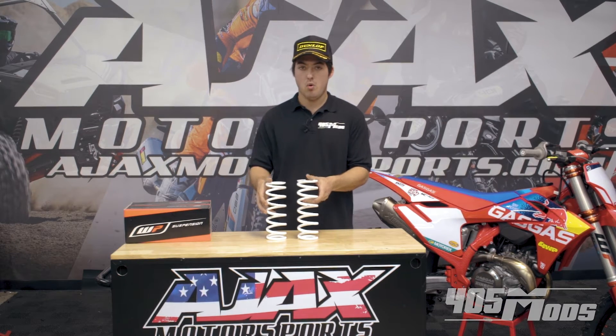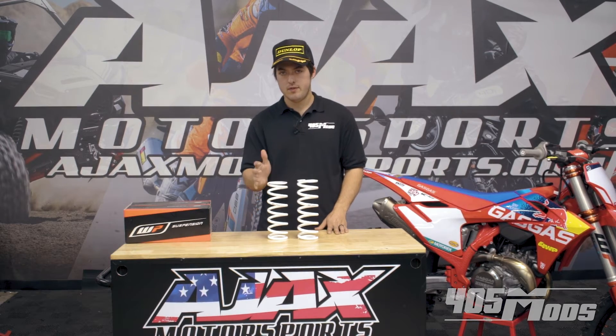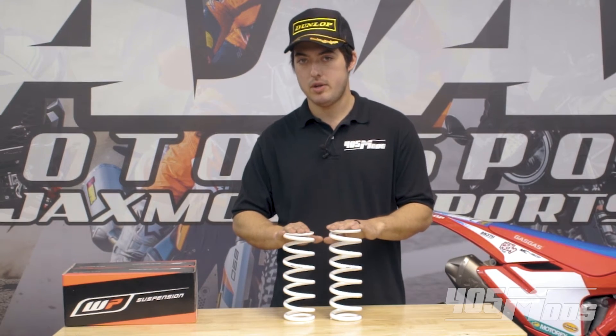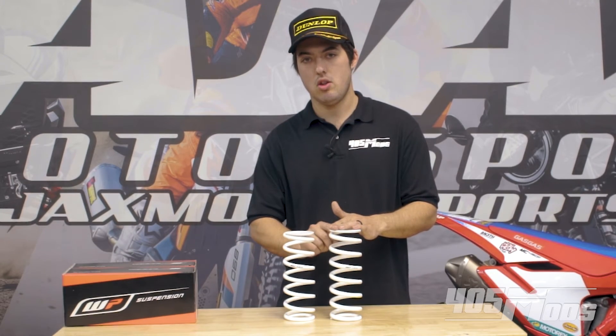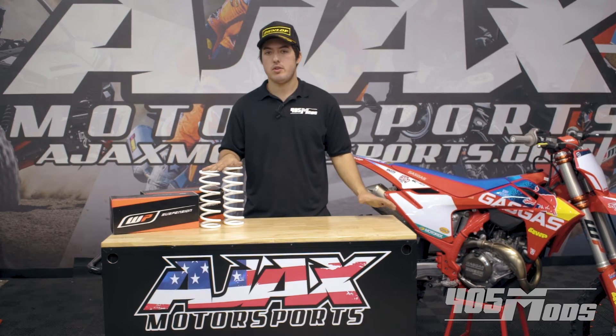Springs are pretty simple — they're just a wire coil that is wrapped up. Not sure if you can see on the camera here, but we have a 4.2 and a 5.2 spring rate. This spring has a much smaller coil than this spring; it's going to have a larger wire diameter, and that's going to make it a stiffer spring.